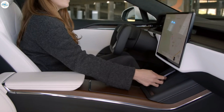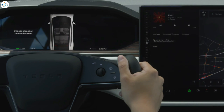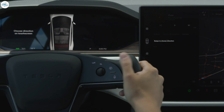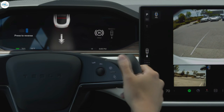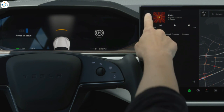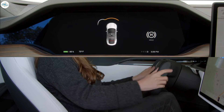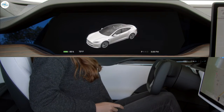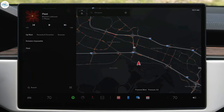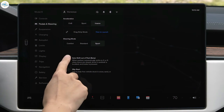To drive, simply buckle up with your phone key in the car. Press the brake pedal and then go to the touch screen. Swipe down here for reverse and up for drive. Tap here to put it in park yourself. Otherwise, your Tesla will automatically put itself in park once you come to a complete stop and unbuckle. If you'd like your Tesla to automatically shift itself out of park, go to Controls, Pedals and Steering, and then enable Auto Shift Out of Park.